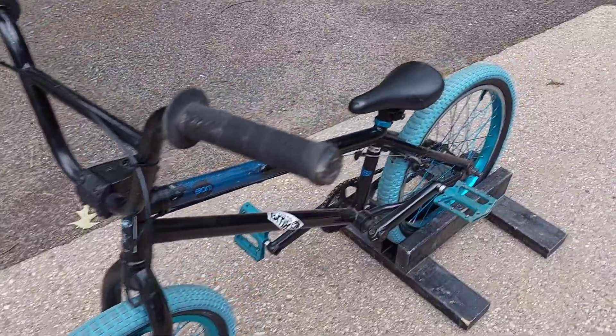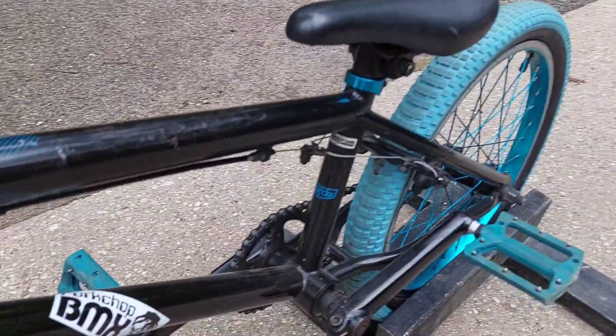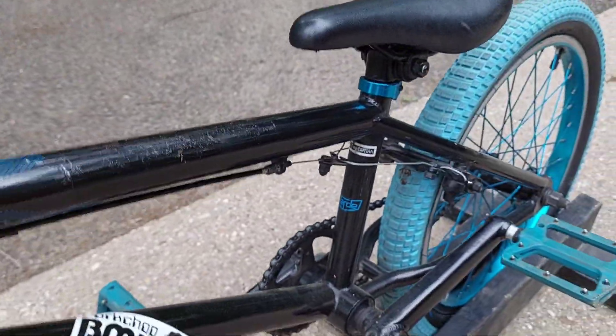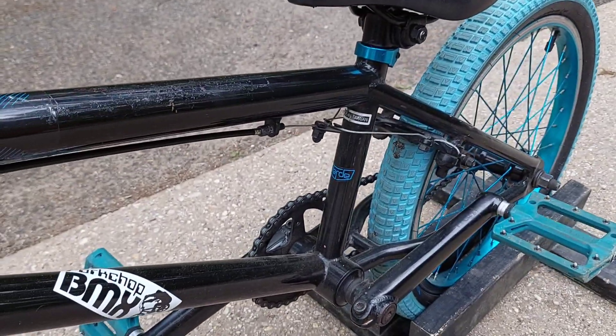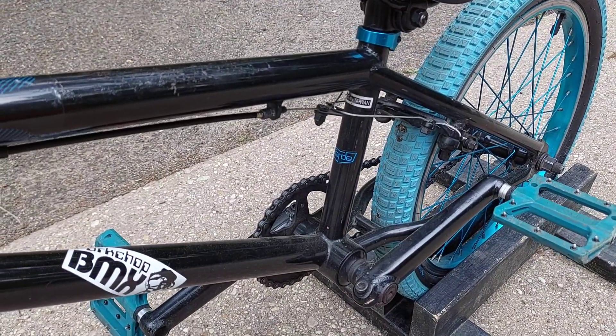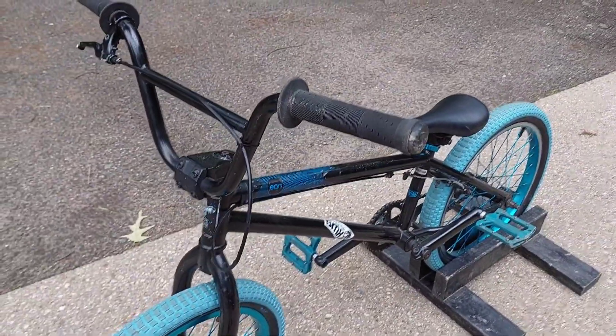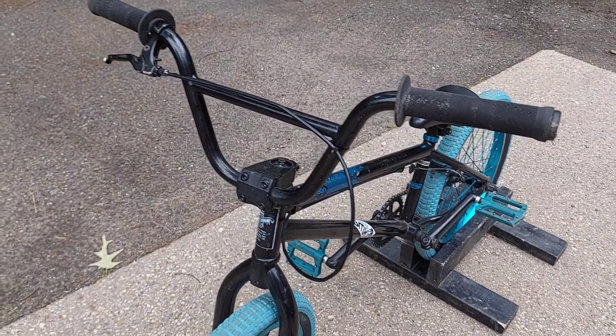Pretty cool. I got this Verde off of Marketplace — it's a Verde Eon, made in Taiwan. I'm not sure if it's a steel frame or chromoly frame; I'd have to go into the archives of the BMX museum and find out.